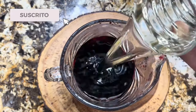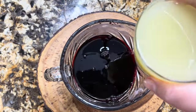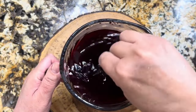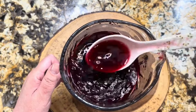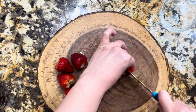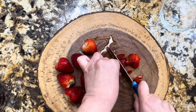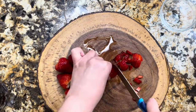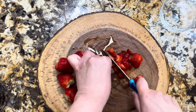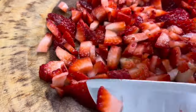Vamos a agregar el jarabe que hicimos al principio del video. Recuerda que el endulzante es a tu gusto. Vamos a agregar una taza y media de jugo de limón, una pizquita de sal. Vamos a agregar toda el agua de la jamaica. Y aquí estoy picando bien finamente la fresa para que quede bien picadita, porque esto se lo vamos a agregar adentro de la jarra.